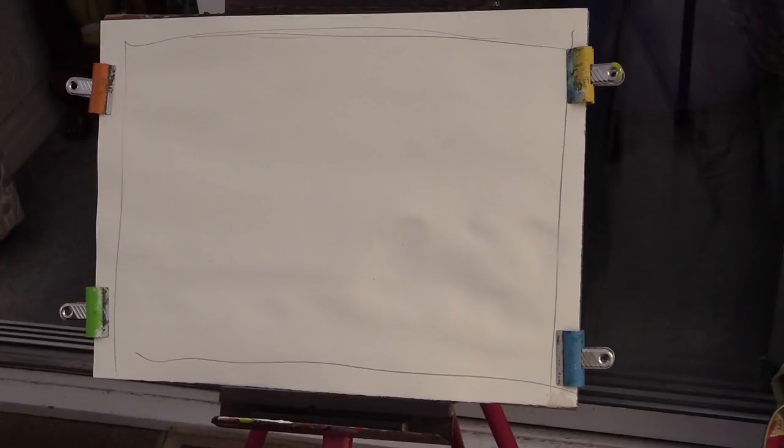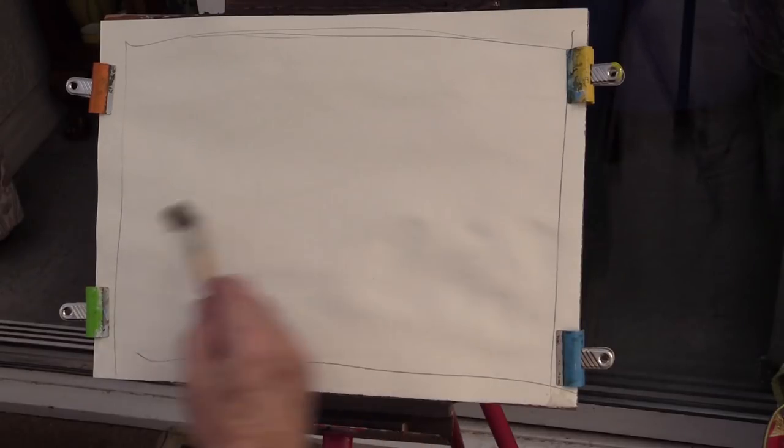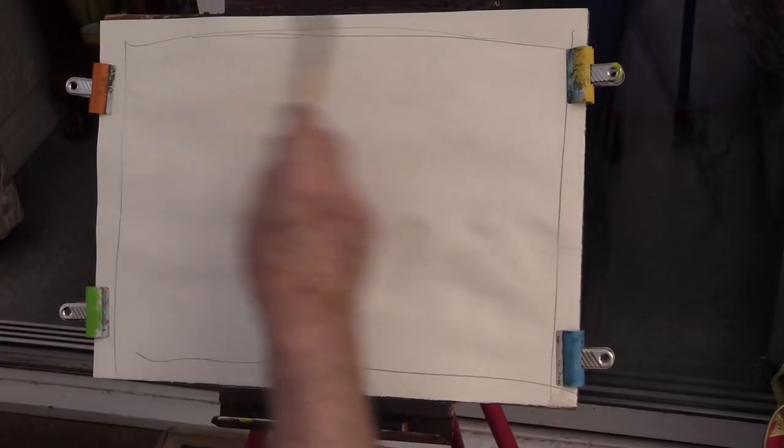Welcome to our beginners - let's make a start and see what we're going to do. This is absolutely for our beginners, so let's say - look, this is what you can do. When you get your paper wet like this, just wet it. Don't be frightened of putting water on.